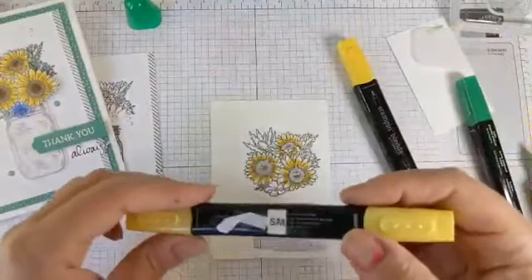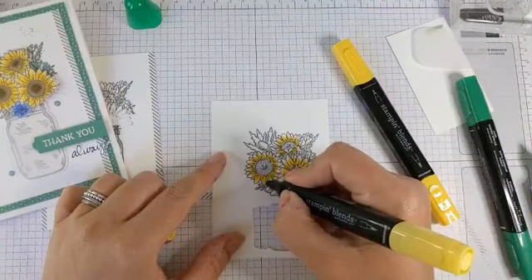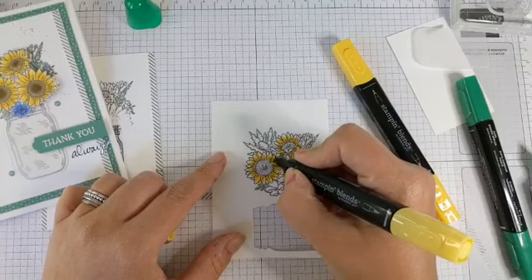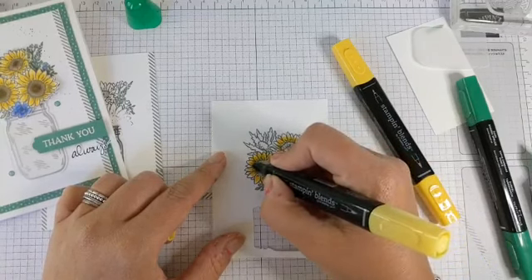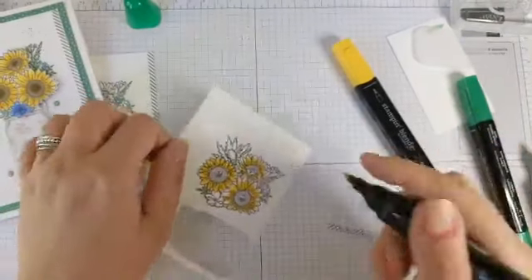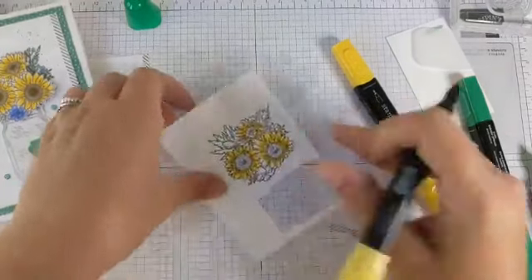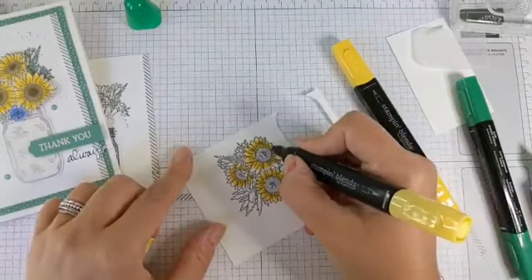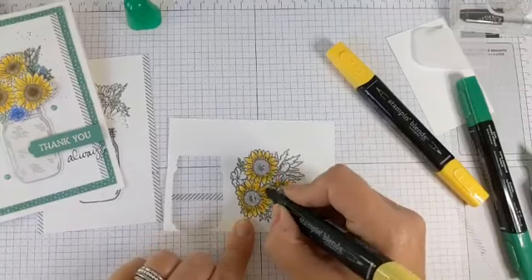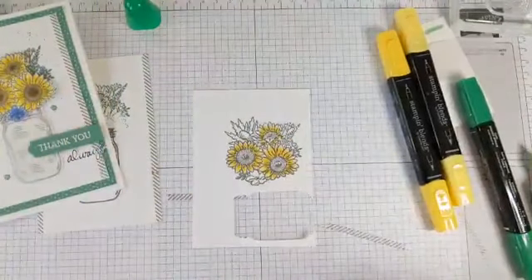So there is my dark and now we're going in with the light — overlapping with the colour, going towards the very tip of the petals, and then going over that darker colour to blend it all together. You can see a little bit of blending there. I'm just using the finer end of this blend pen because it's quite a small image. With colouring I always start with the lighter colour on an image and then move on to the darker colours.